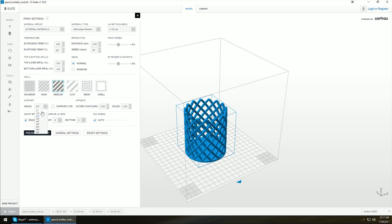For this model I don't want supports, so at 0 degrees we'll turn that off, and then prepare to print.